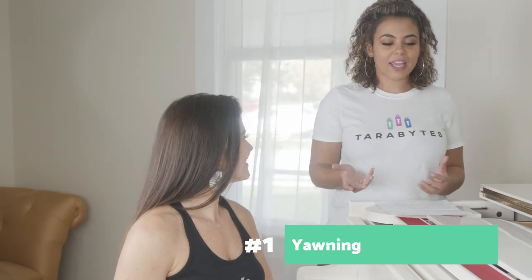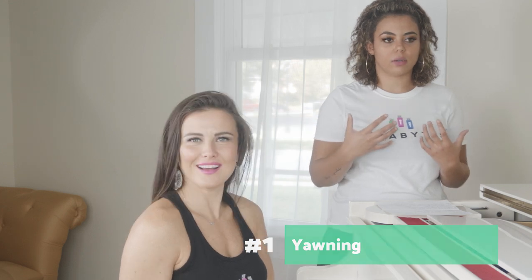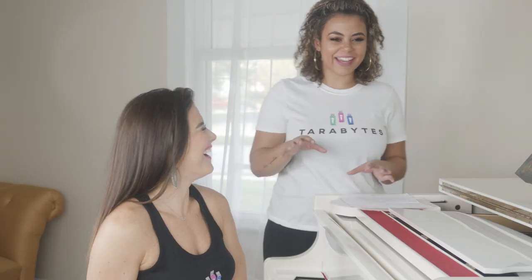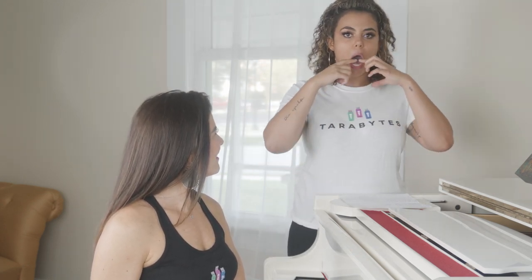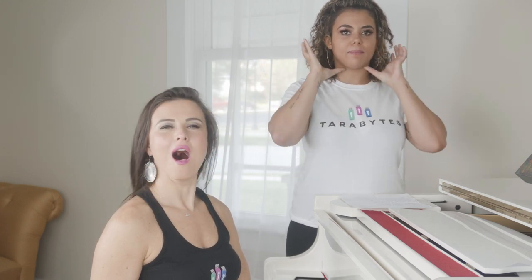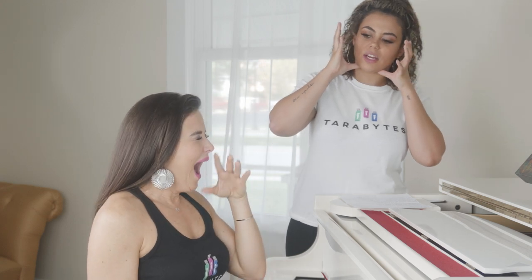Alright guys, we're going to hop into step one, and step one is going to be yawning. So a way I like to make myself yawn — I mean I'm always yawning because I'm always tired. You really want to trap in your air but also drop your tongue. Really open up your mouth and kind of feel that space forming in the top, in the soft palate area.